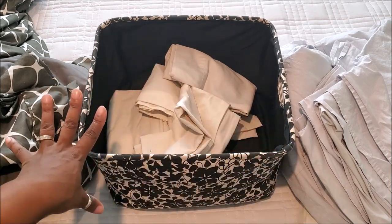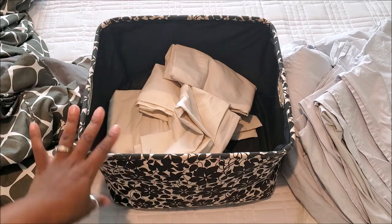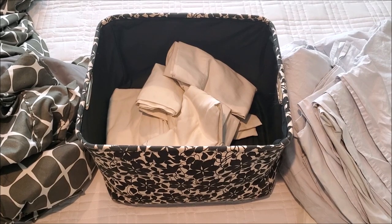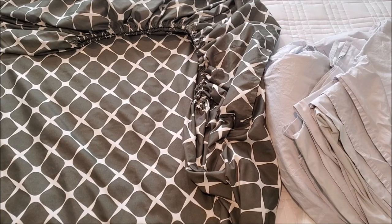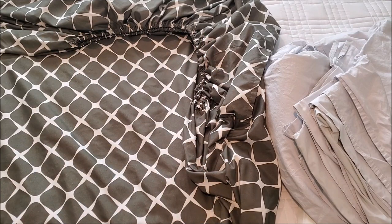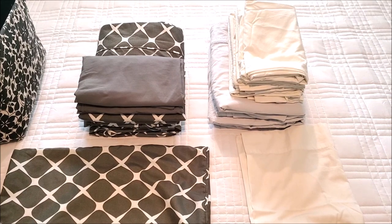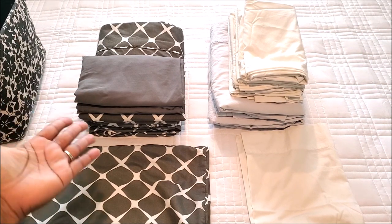I'm going to show you how I fold my sheet sets, minimize them, and save space inside this basket. There is a video I'll link below on how to fold a fitted sheet nice and neat so you can't even tell it's a fitted sheet — check the link below. I'm going to fold these off camera and just show you how to store them.